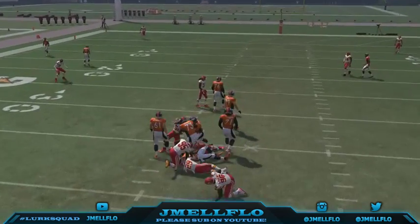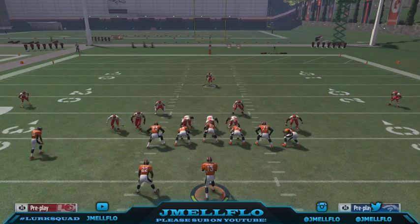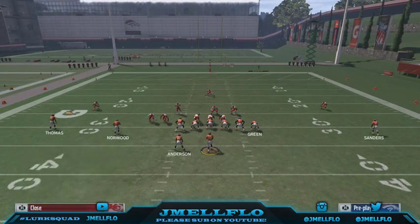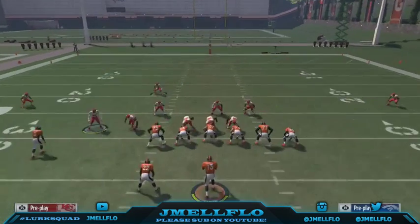You're still sending four or five people. The setup is just base aligning, pinch your D-line, if your linebacker is right, re-blitz that left outside linebacker, make sure you crash your defensive line to the middle, then re-blitz this guy right here, QB contain, and the blitz is set up. You can drag him out.